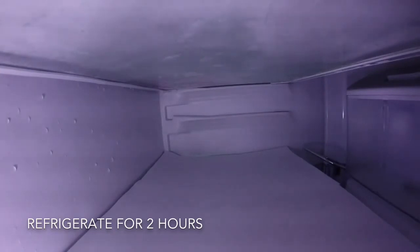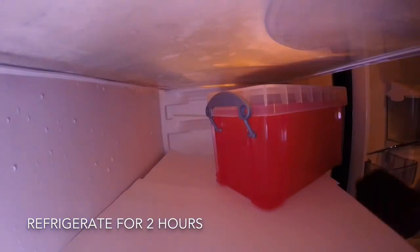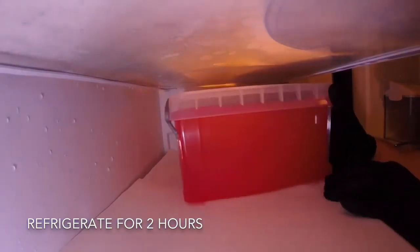To bloom the gel, place it in the fridge for two hours. Blooming is the process of hydrating your ballistic gel powder. This is a crucial step for creating an accurate ballistic gel, so try not to cut any corners by not allowing it to fully bloom.